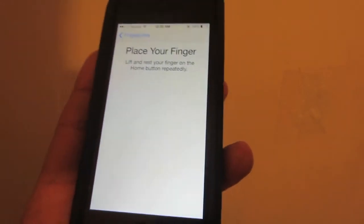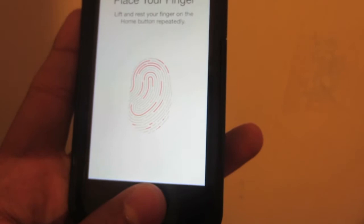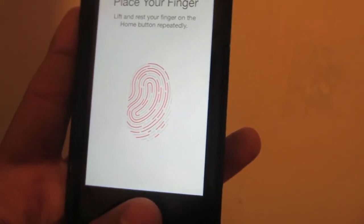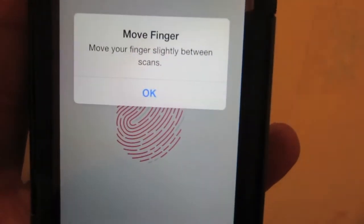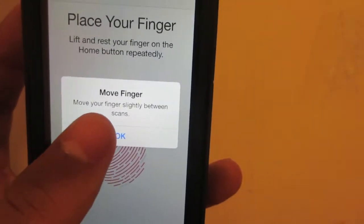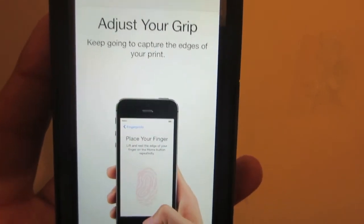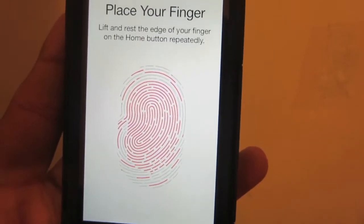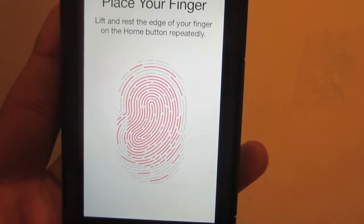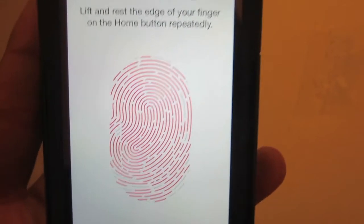The first time it's going to ask you to place your finger on the device, on the fingerprint scanner specifically. You just go like so, and you just keep pressing it in until all the little things are filled up. It may give you some messages just to get that going, and then it's going to ask you to adjust your grip. You just keep tapping the fingerprint scanner until all the little markings are filled up.